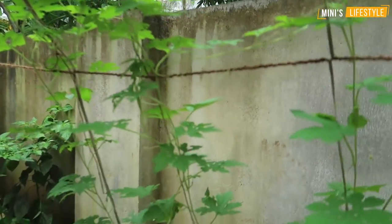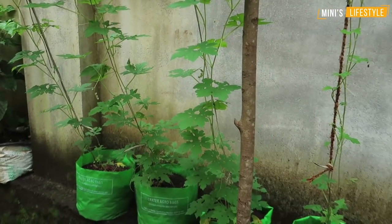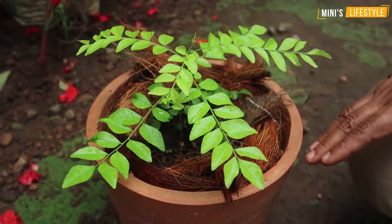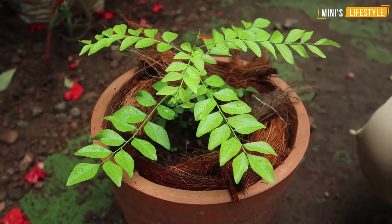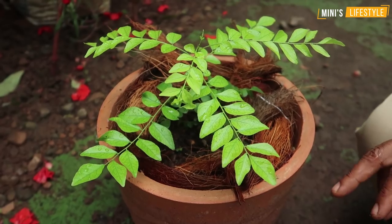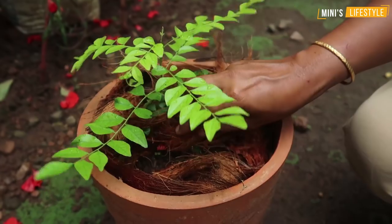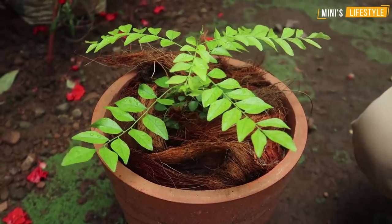We have to cut the hook in the pan. I am not going to cut the pan. I will cut the pan in the pan.